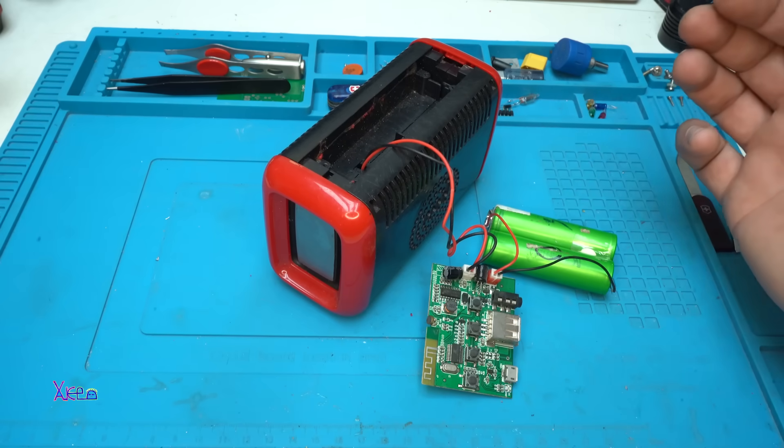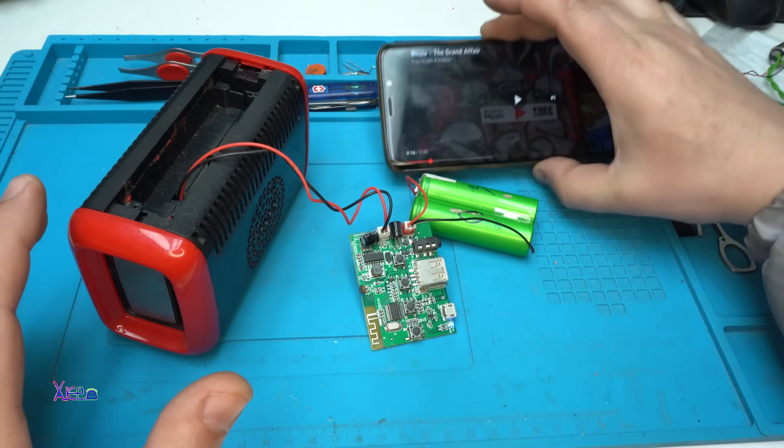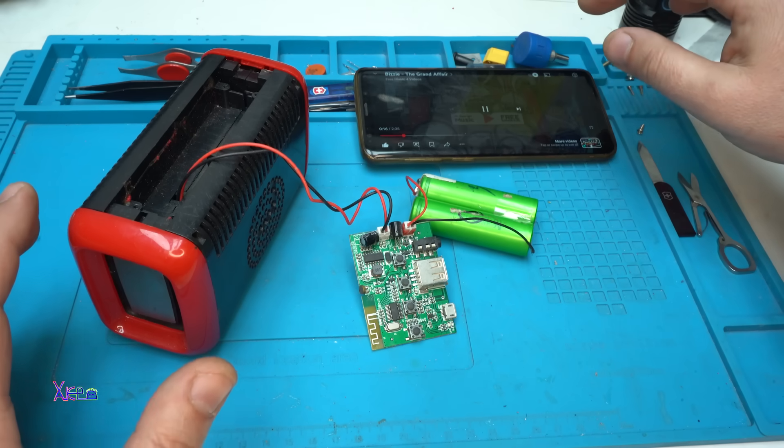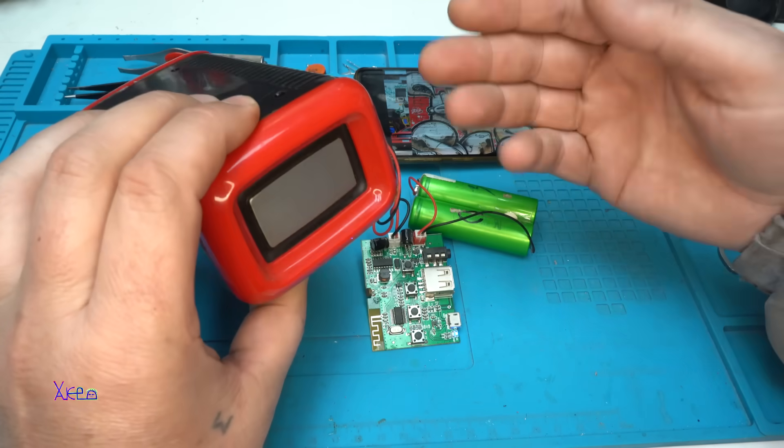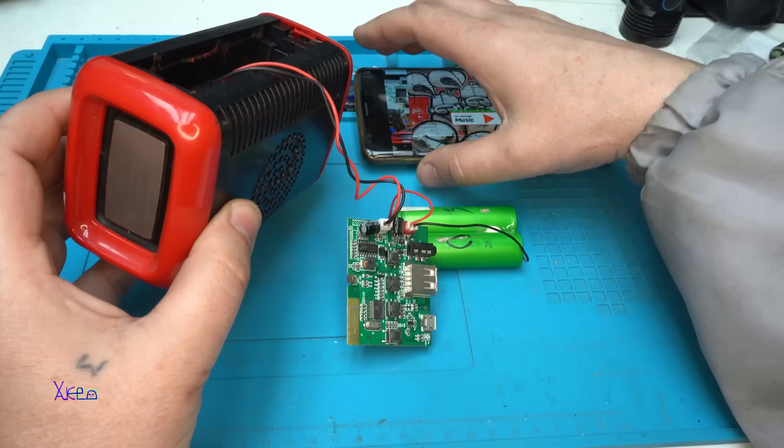Playing some music — I've already connected with my smartphone. Turn it on and look — let's go to the maximum.